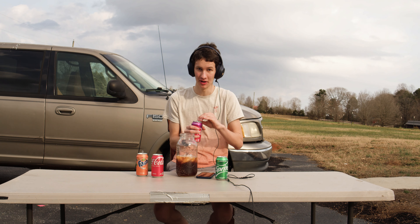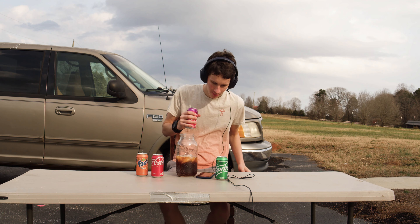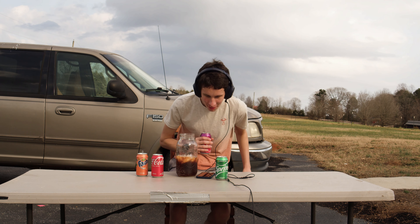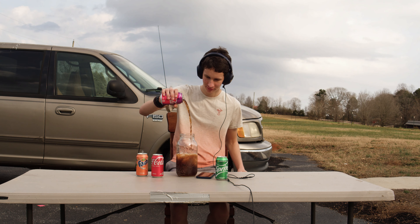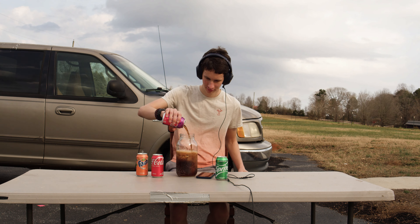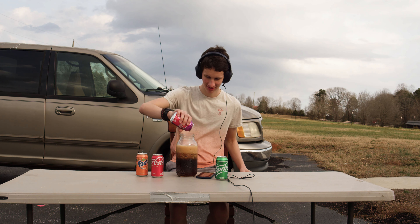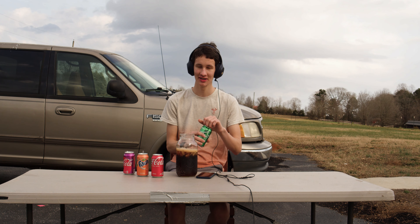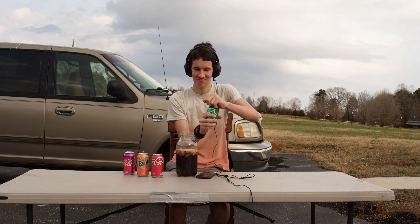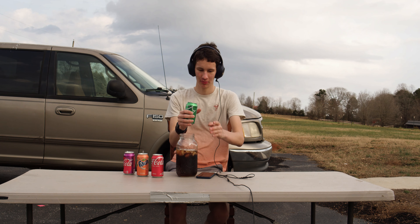So I'm going to try a little bit before I put it in. Very good. That's three out of four. We've got one more to go. This one is just your classic original Sprite. And we'll pour it in.